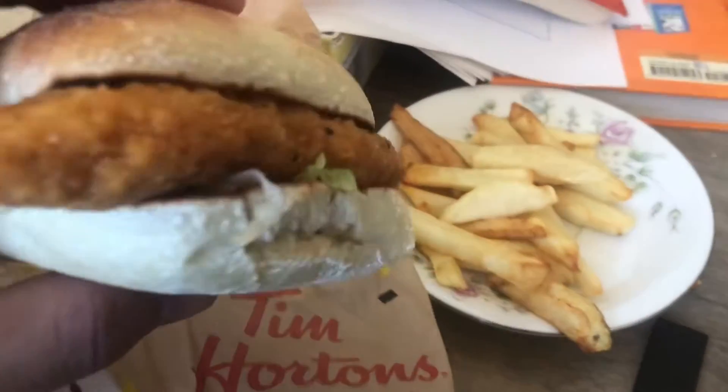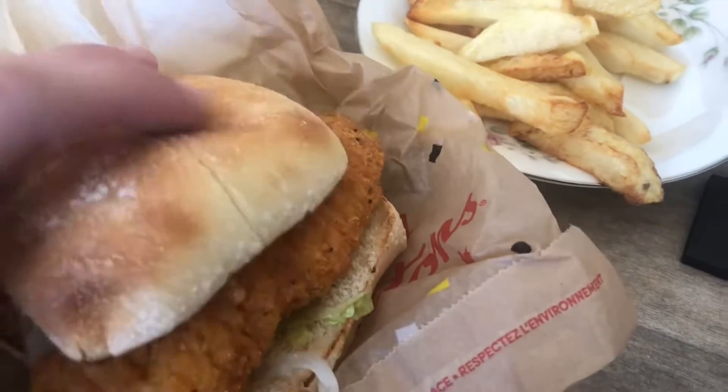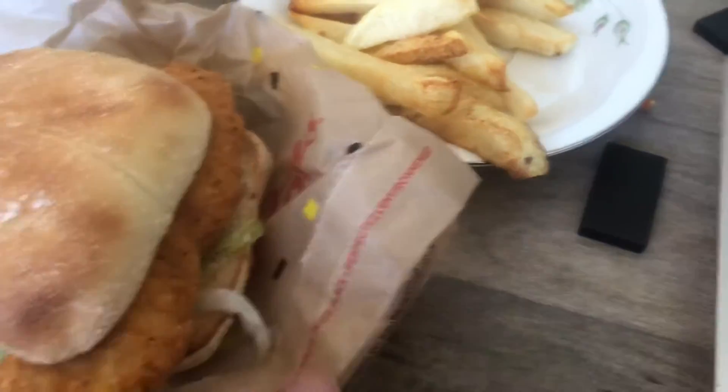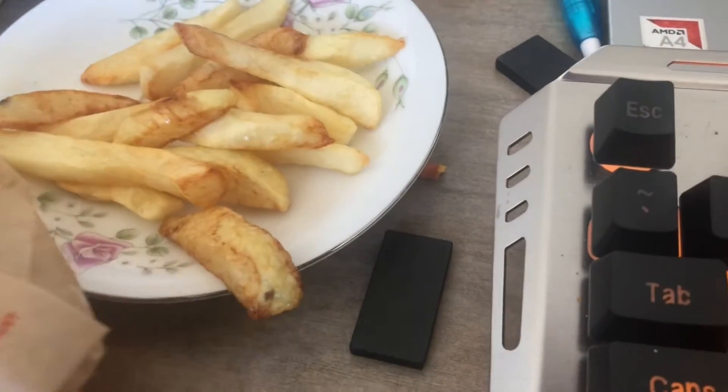Ooh, okay so as you guys can see, we have a chicken wrap. Let's see what's inside — we have two sauces, two chicken tenders, and some lettuce. Let's add our fries over there — they taste better added in.